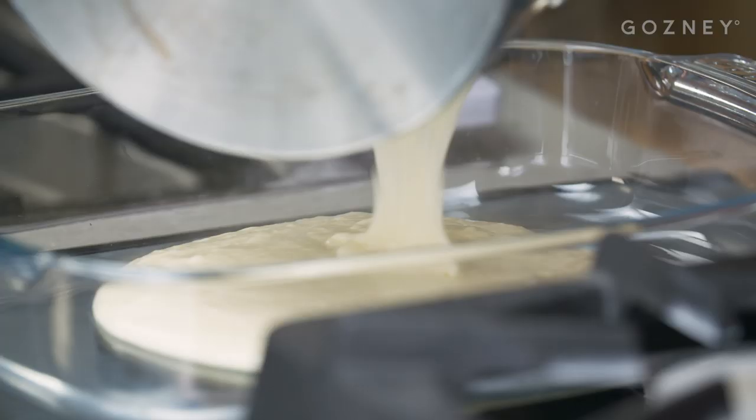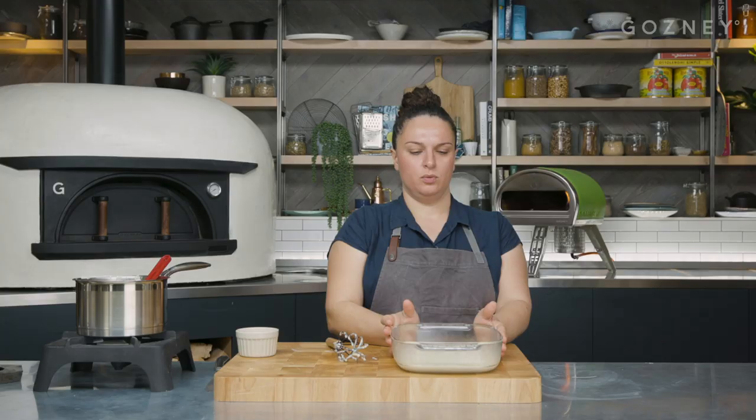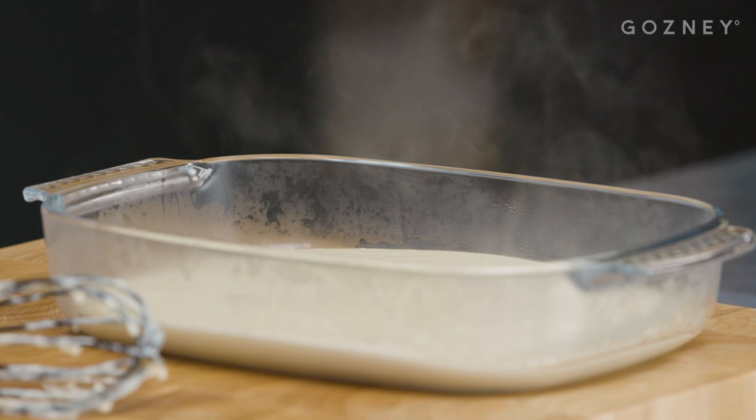Just have a little taste to make sure the seasoning's okay. It's good. So that's the cheese sauce done — popped it into a tray, leave that to cool down and then get on with the rest of the recipe.